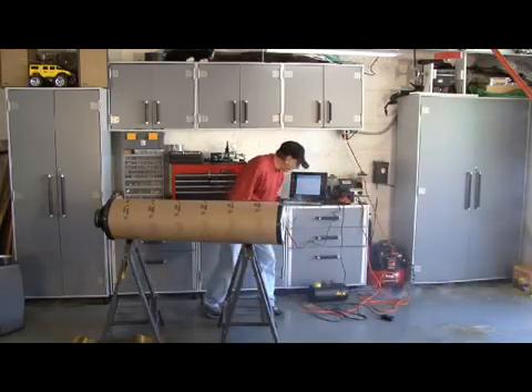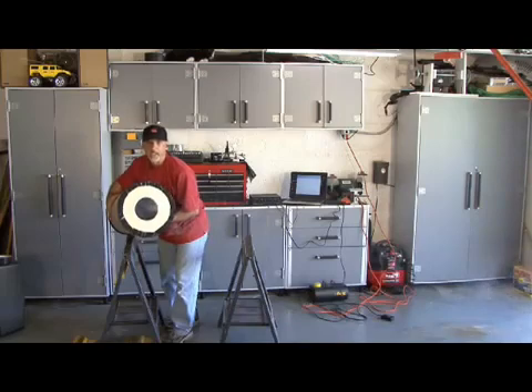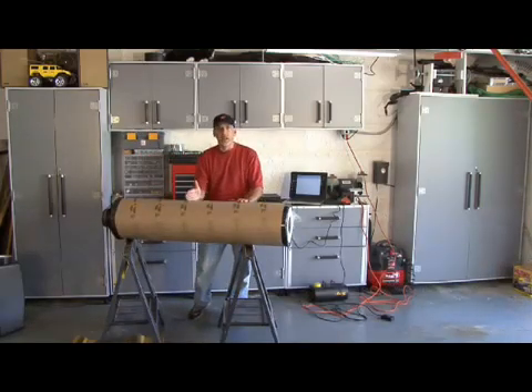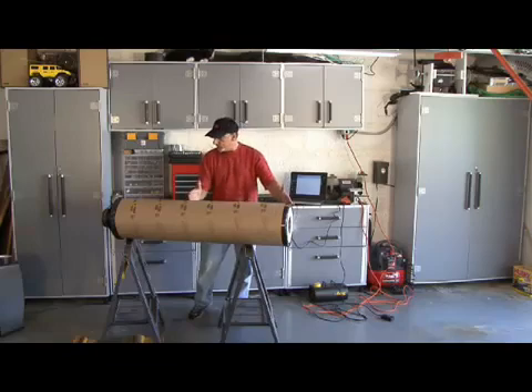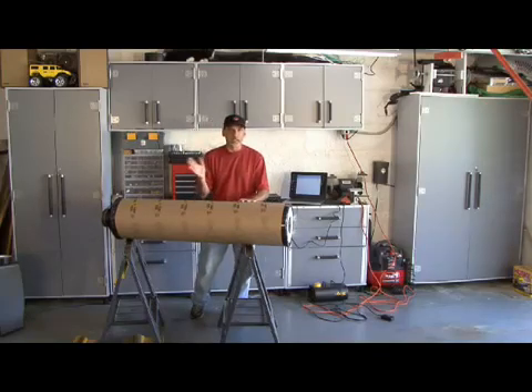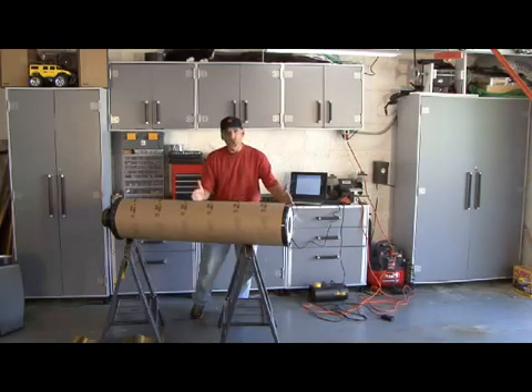Not getting much out of that. I think we may need more power. What we're going to do is shorten the length of this tube to about half so we can generate a little bit more air. I've got this amp cranked and the woofer is really kicking some air, so we're going to shorten this tube and try it again.